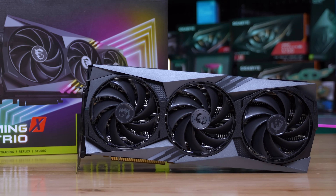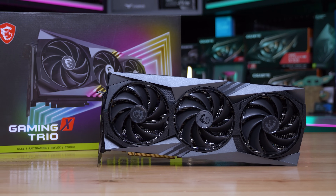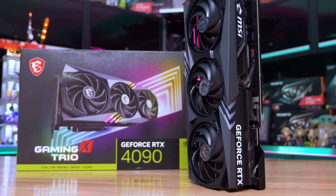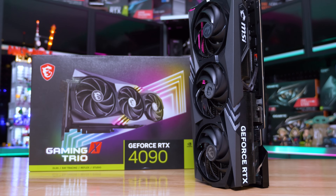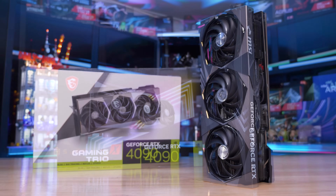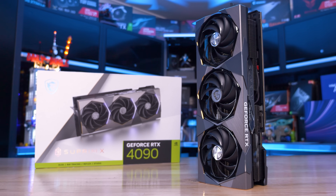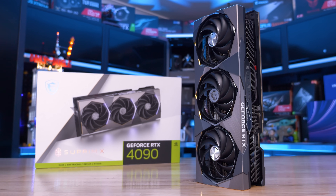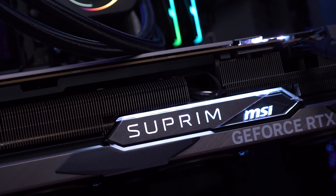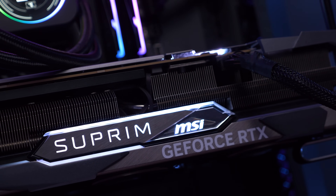In terms of MSRPs, the base model Gaming Trio is $1,600 US, but the Gaming X Trio which we have is $1,650 US. Basically the X versions clock 3% higher for a 3% increase in price, so you might as well get the non-X version and manually overclock it. The Supreme X is $1,700 US — 6% more than the Gaming Trio and just 3% more than the Gaming X Trio. You'd probably think the Supreme X is the way to go, so let's take a closer look.